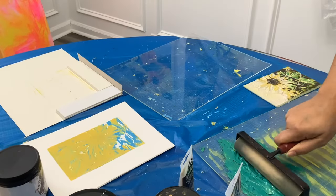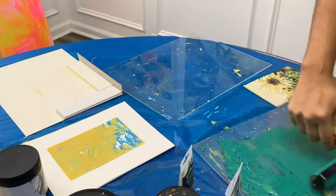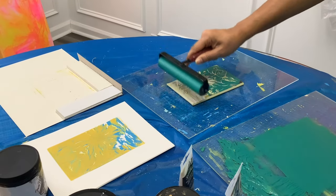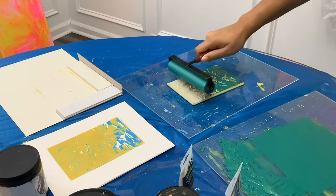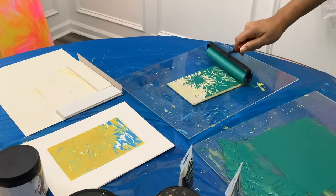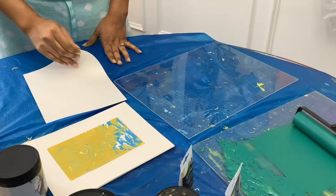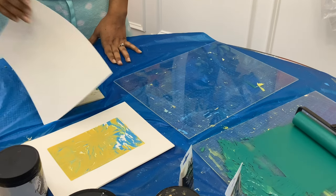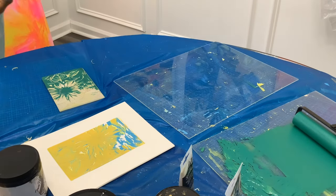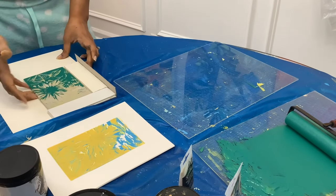I've already carved out my next layer, so I'm going to start printing my green layer. Print your plate onto a few scrap pieces of paper before you use one of your precious prints — that way, if you need to carve out any more areas or need to change anything, you can do it before it's too late.